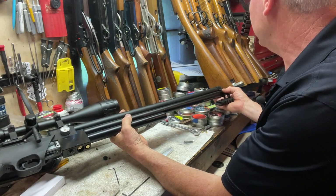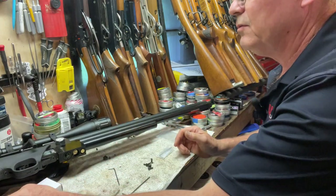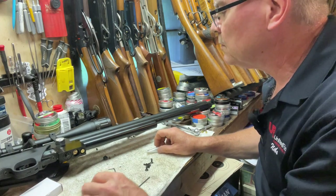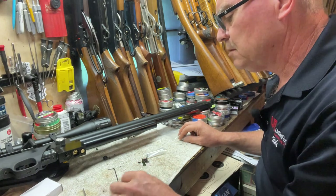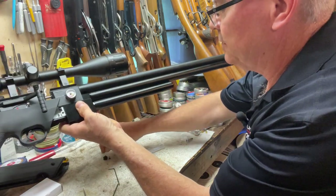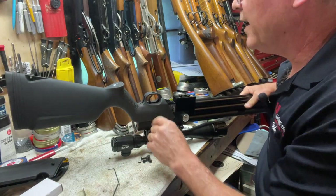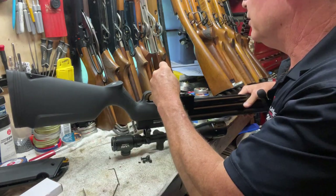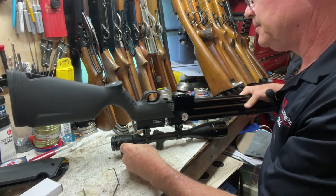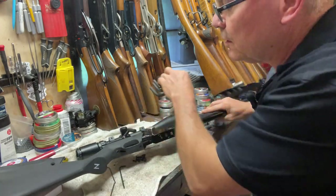We need to take that barrel band off and set it to the side — we won't be using it unless we go back to the original setup. All these extra pieces will go into a Ziploc bag. Now we have a couple more allen screws to take out — there's another 3mm one here and then one that looks bigger, about a 4mm.